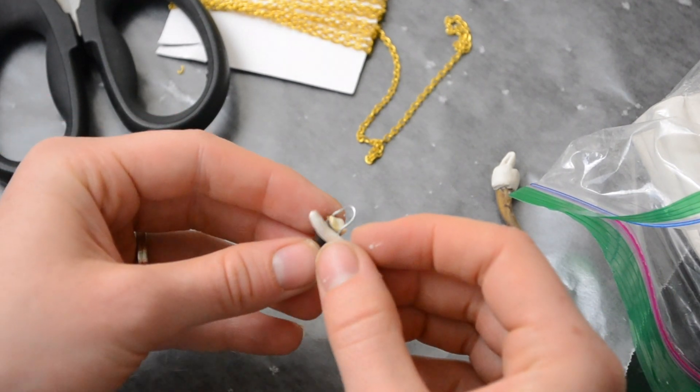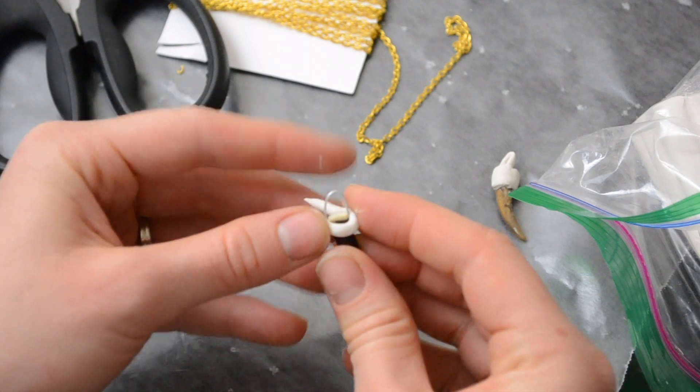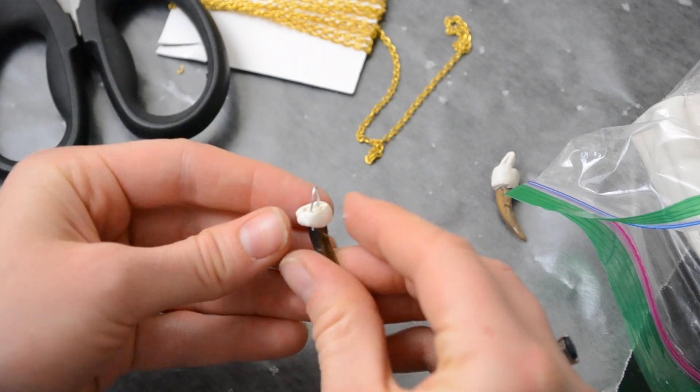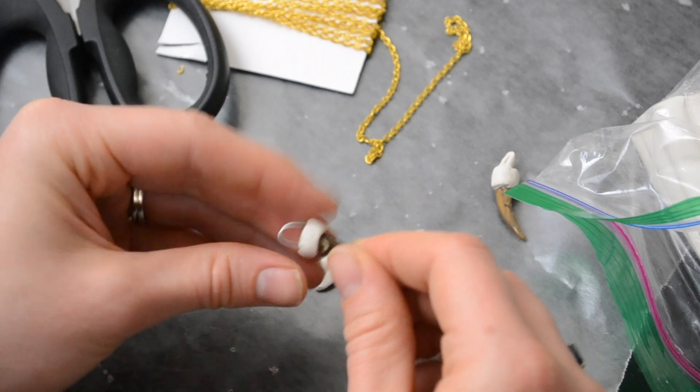I just twist the clay in my fingers until it becomes a thin string, then wrap that around — and also wrap it around the bottom of that metal piece — and then just kind of flatten it down, even it out, and shape it a little bit.